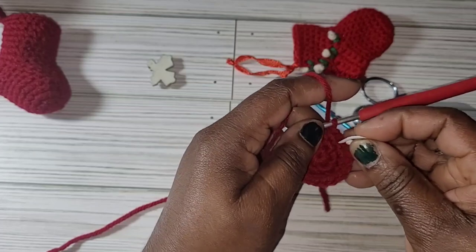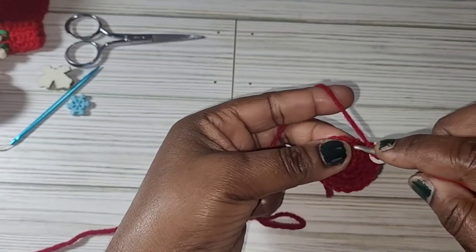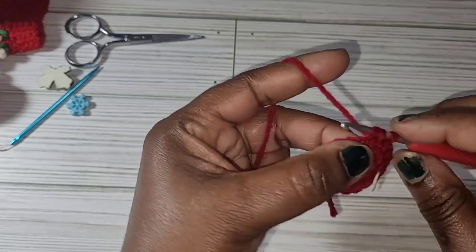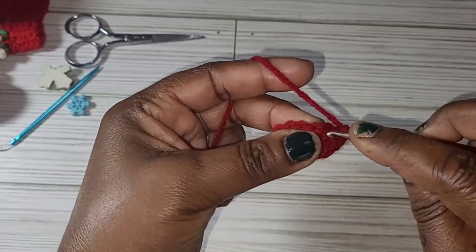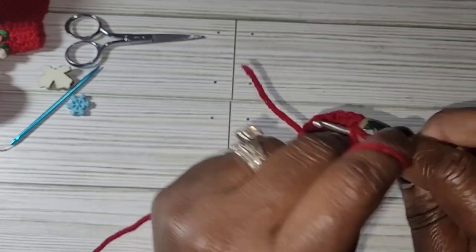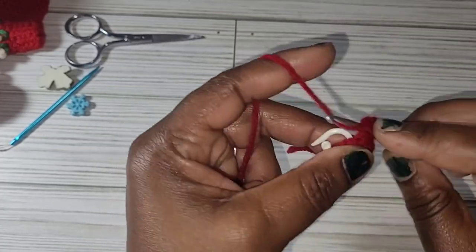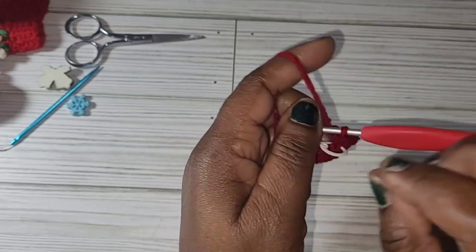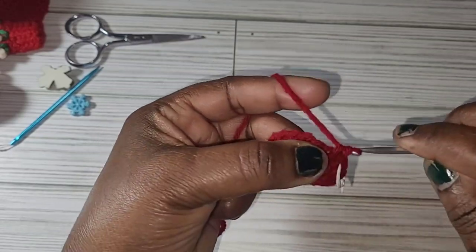From row 4 to 8 you're going to put 1 single crochet into each stitch: 1, 2, 3, 4, 5, 6, 7, 8, 9, 10, 11, 12, 13, 14, 15, 16, 17, 18. That's row 4. For row 5 you do the same thing — 1 single crochet into each stitch.